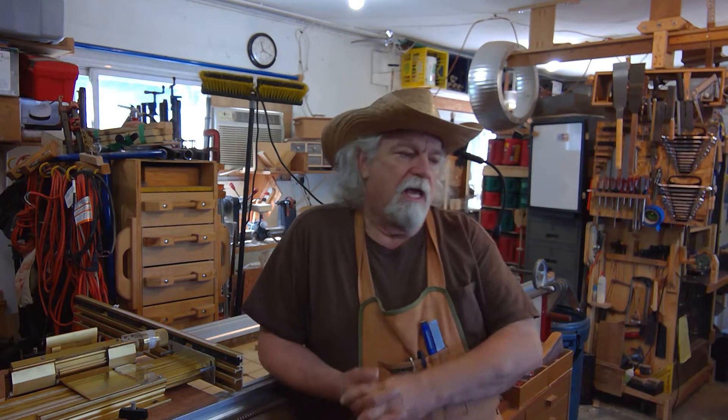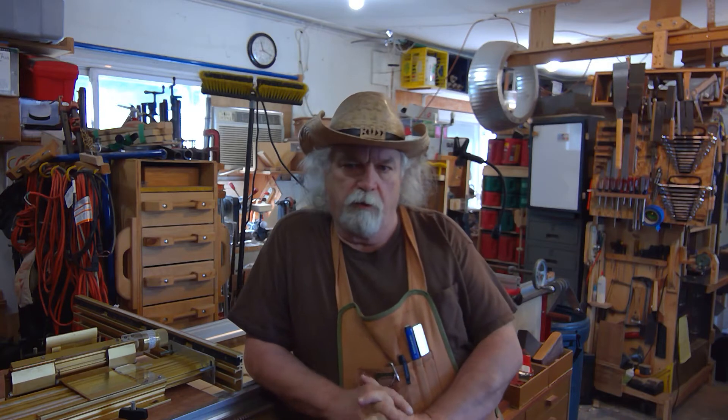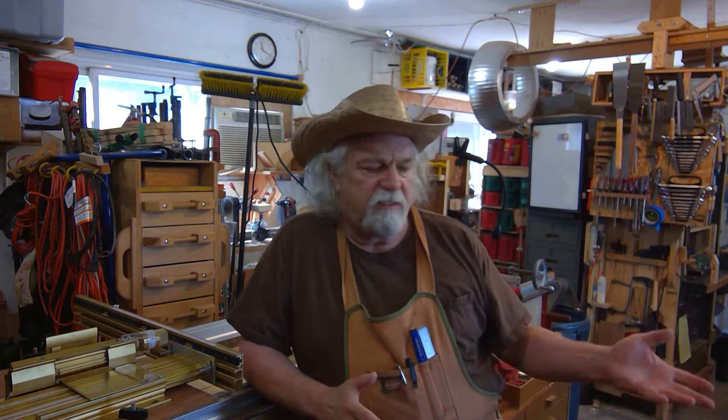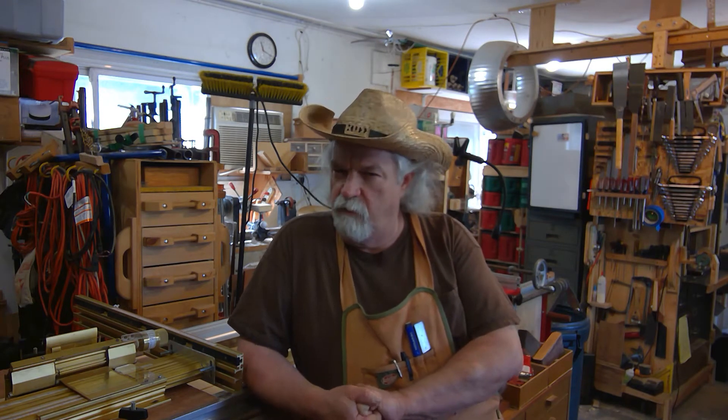Hi there, Russ here. Welcome back to the shop. This is another legacy building video, and what we're going to talk about today is an idea I have about bringing together the Incra fence system and my legacy milling machine. I think it works out very well.